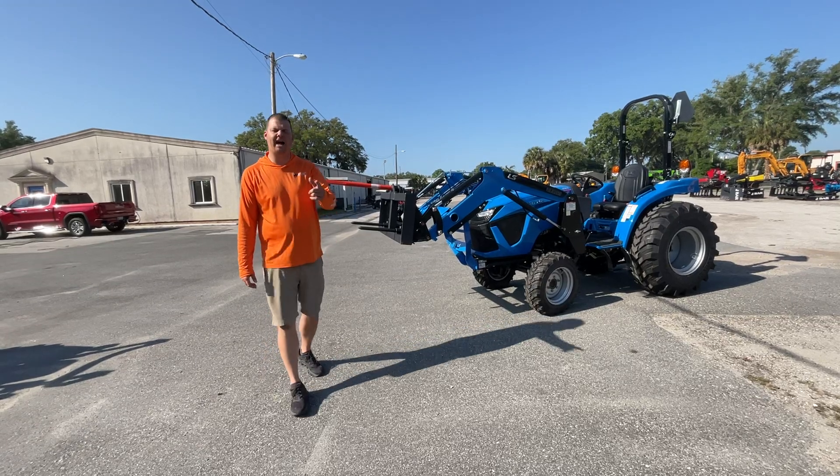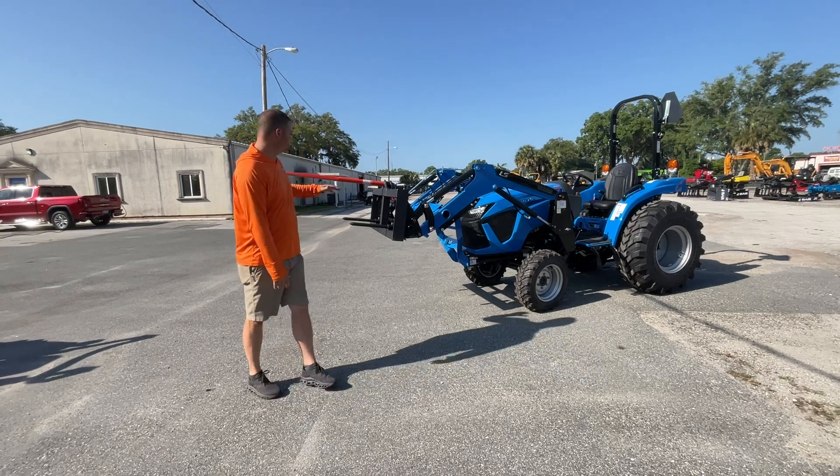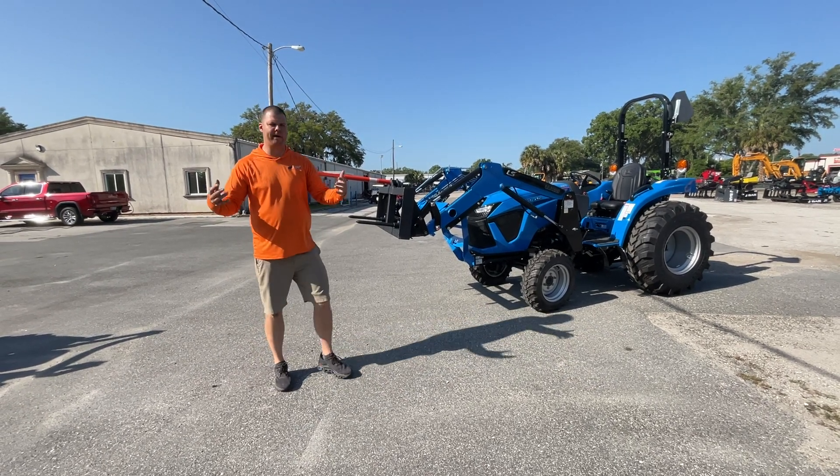Hey guys, Eric Spivey, Hi-Low Equipment here. I know you've seen me in a lot of videos before. Well, today I just want to go ahead and look at the bale spear — obviously good for round bales, square bales.